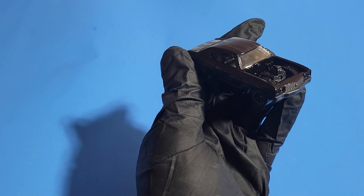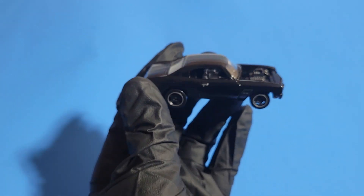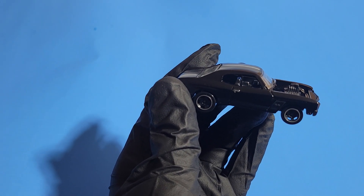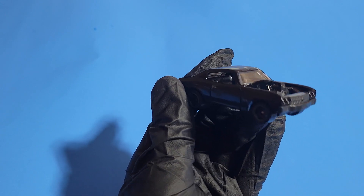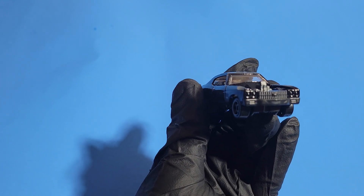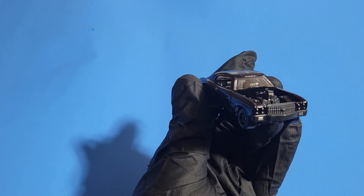Overall, it looks really nice and amazing. Trust me, if you see it in a store, you'll definitely want to add it to your collection. If you're good with details, adding minor touches like headlamp, tail lamp, and a bit of touch-up on the Chevy badges will make it look even more amazing.